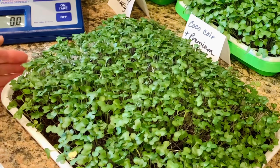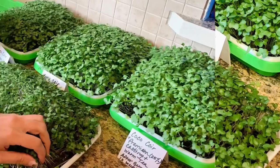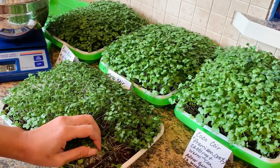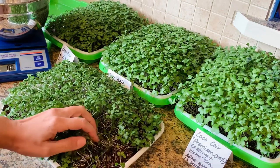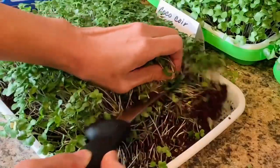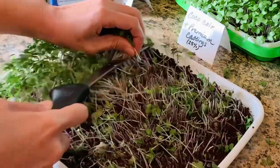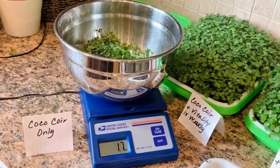I'm going to go ahead and harvest the ones growing in coconut coir only. We have our scale zeroed out with a bowl. When you harvest, try to cut just right above the soil or your potting medium. This one weighs 1.7 ounces.